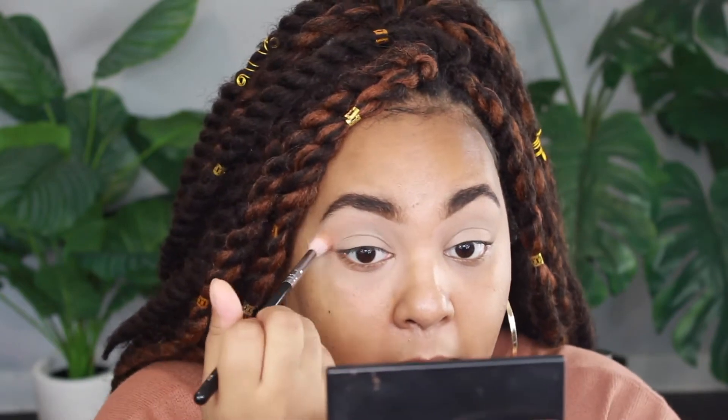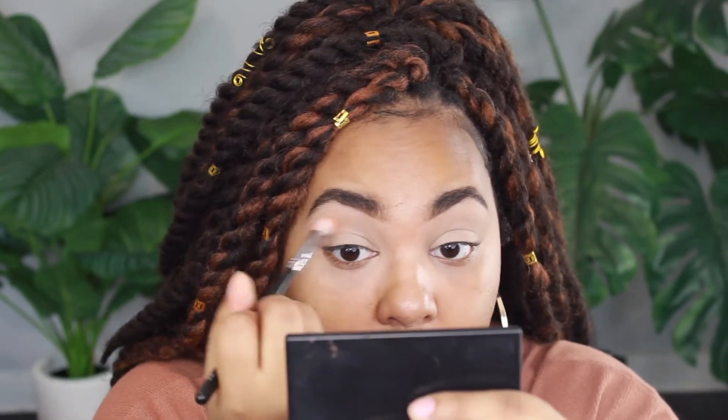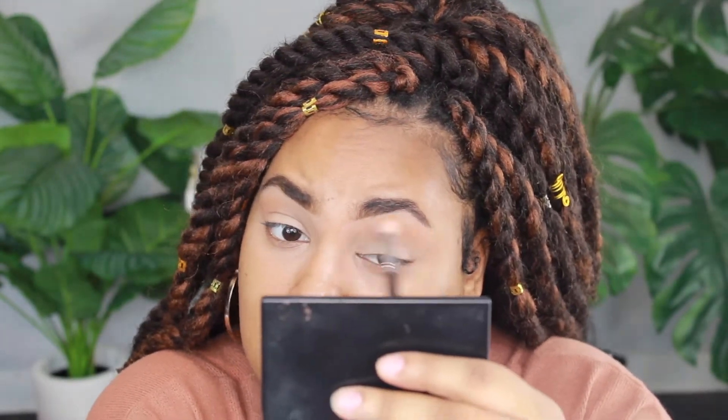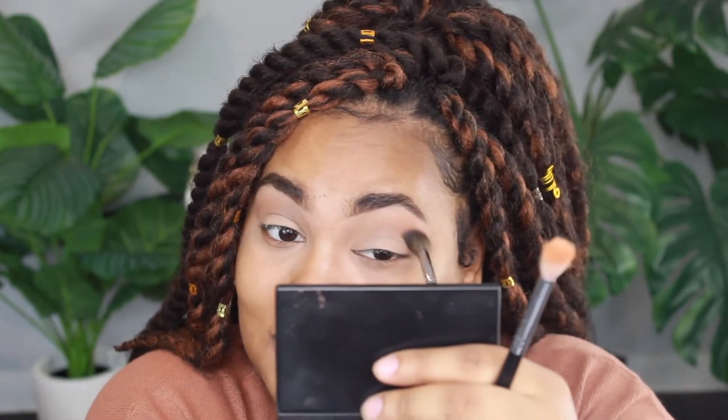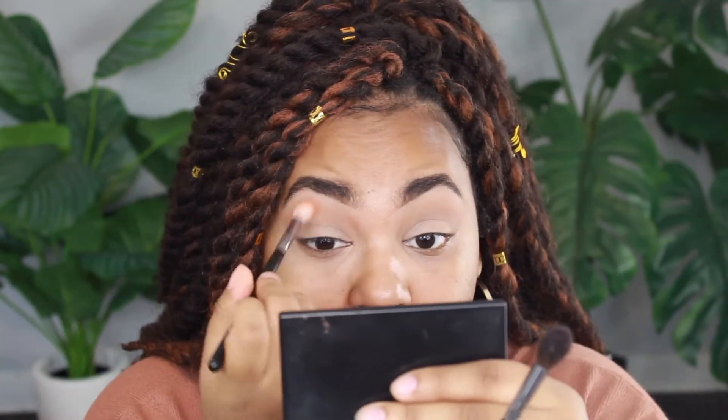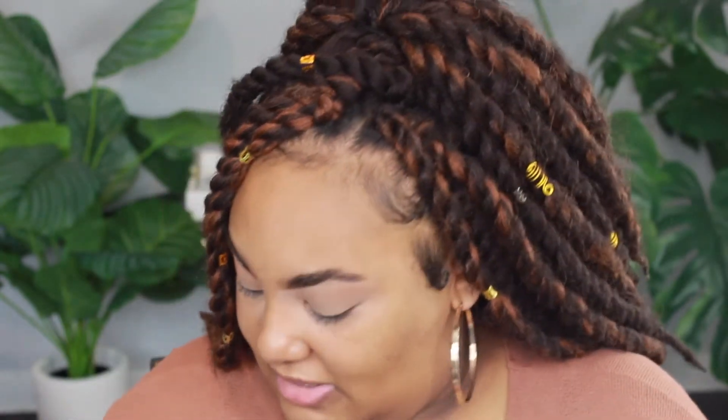I'm going to take the light color in the palette - this palette doesn't have shade names so we're going by the look of them - and start blending that in the outer corner and inner corner of my eye. I'm using the Morphe M441 brush to put it down first, then the Morphe M504 brush with nothing on it to continue blending. These are my main go-to blending brushes from Morphe.